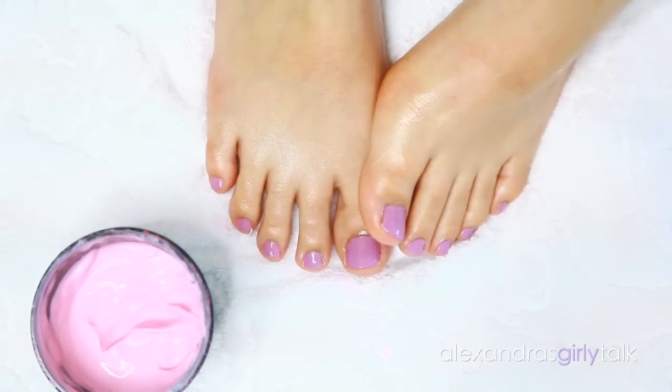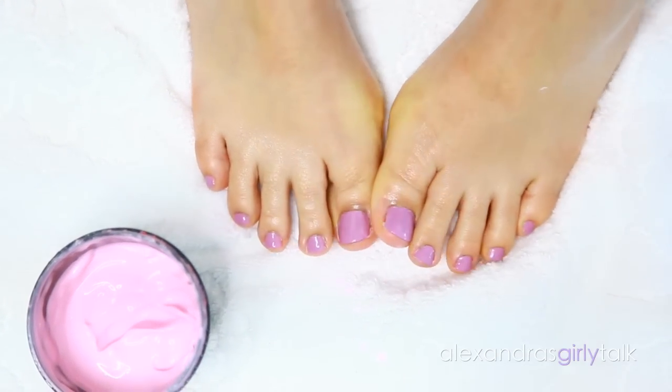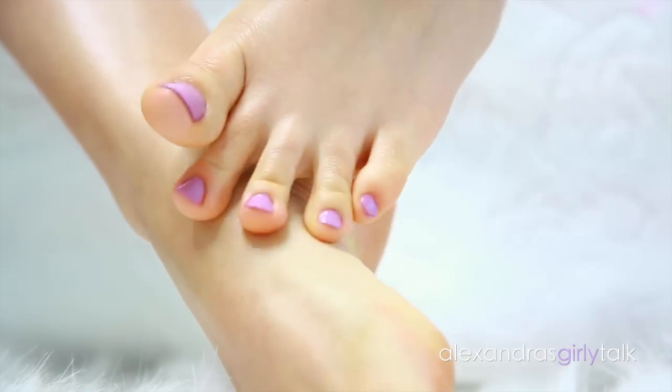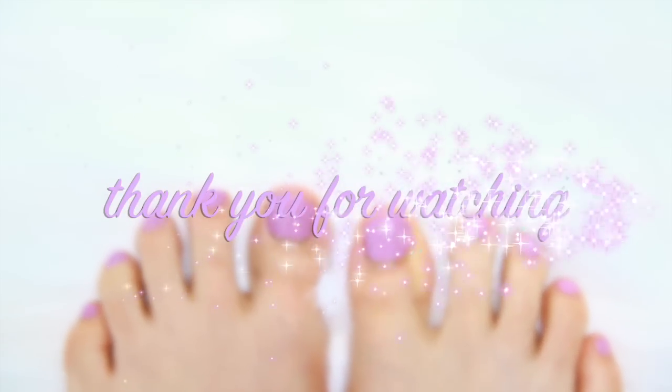That's the final result — I hope you guys enjoyed this. My feet are nice and soft, they're pretty, they're sandal ready, and I really hope you guys enjoyed this transformation. Thank you so much for watching and please give it a thumbs up if you enjoyed. I love you guys and I'll see you soon!